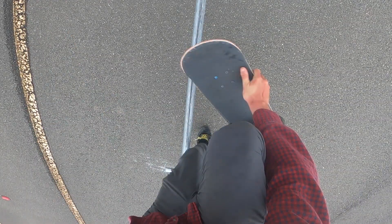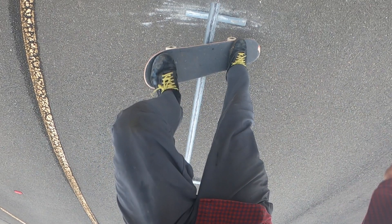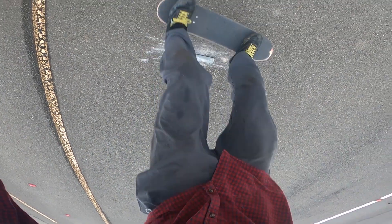To do a boneless board slide you just want to bend down like a regular boneless, and you're going to have to turn yourself just a little bit front side. You're going to get your back foot on the board first, and this is going to make it very awkward, but you're going to want to try and get your front foot on there as quickly as you can to level out the board slide.